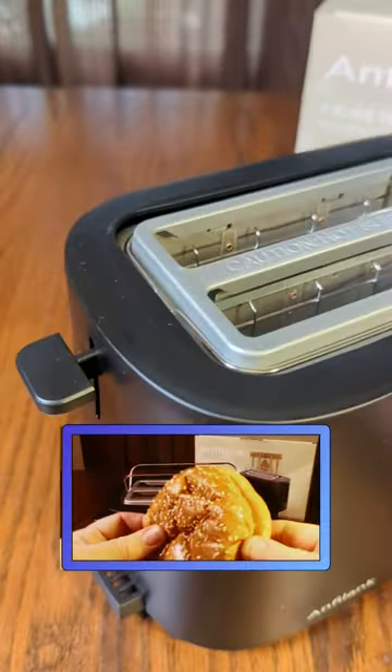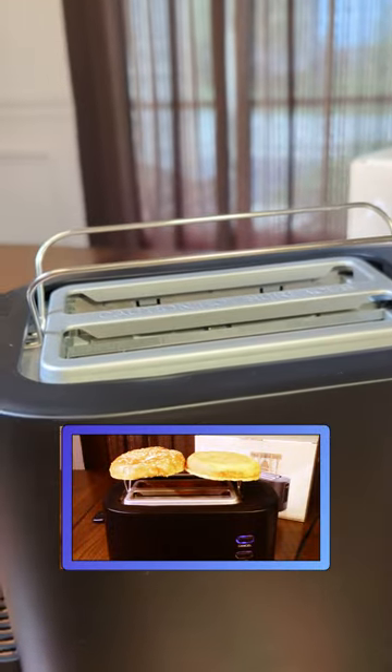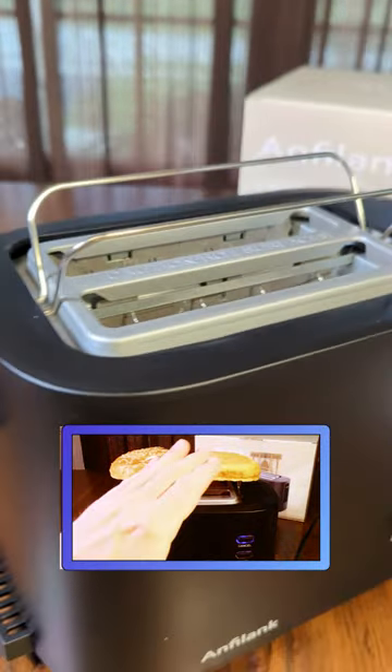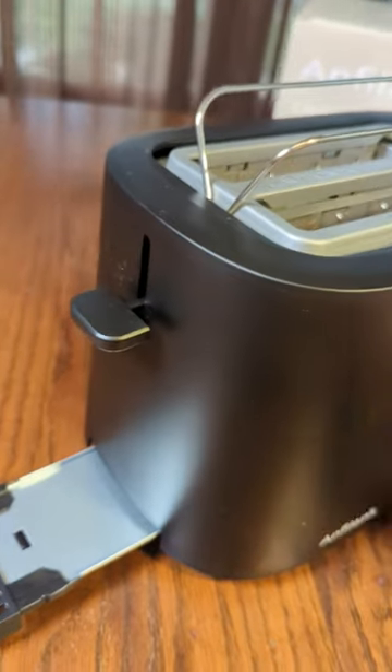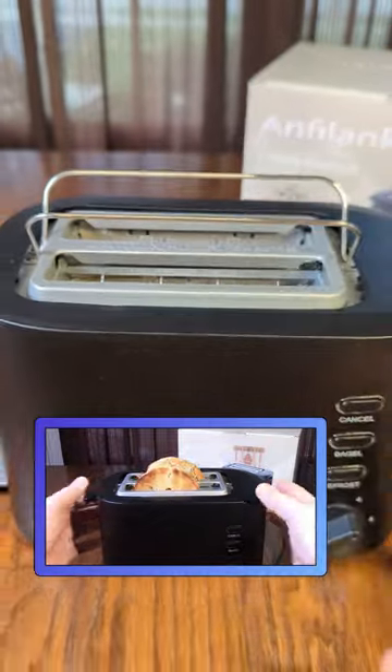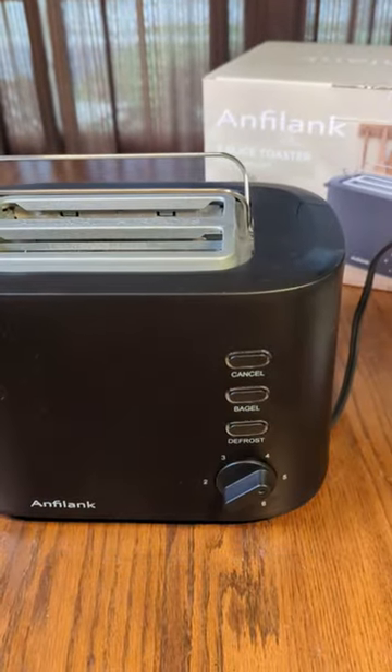On the side, it has this cool button I've never seen before that allows you to keep things warm, like hot dog buns and hamburger buns. It also has a nice crumb tray on the side to collect crumbs after you toast something. I tested this and it toasts very evenly.